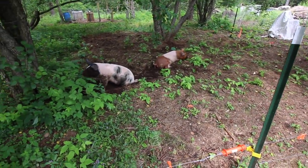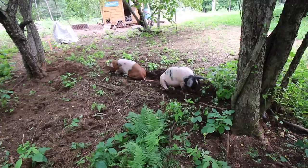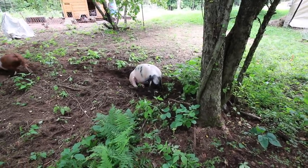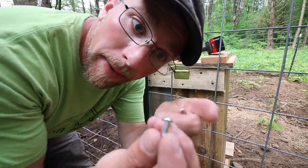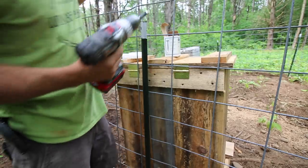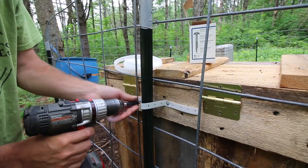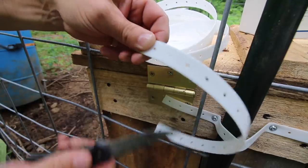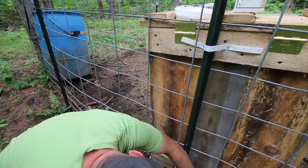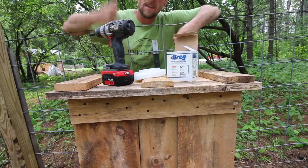Look how much fun they're having — they are in hog heaven! I bet this is like being at the beach for them. They've got a salad bar right in front of them; they don't even have to move. They get to sunbathe and eat all at one time. All right, now we got the right bit. Boom, bada bing bada boom — let's put that in the drill, grab another screw. I don't think they can do anything with that. We're all done — let's go get the grain and fill this thing up.